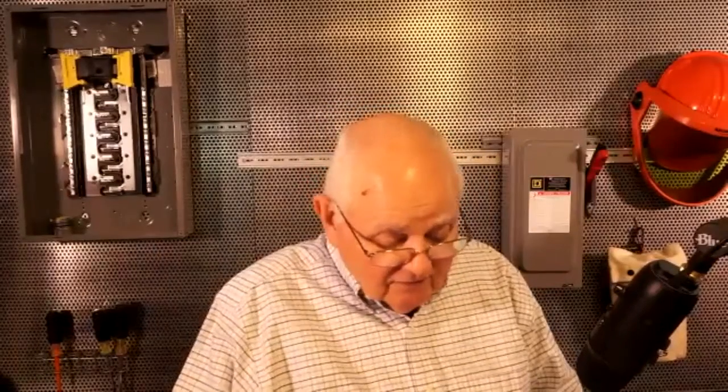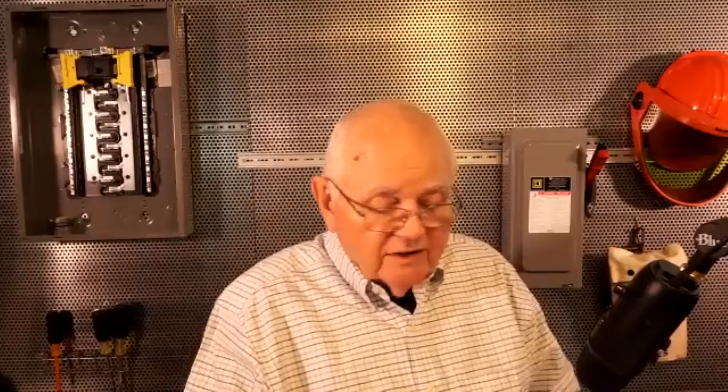That other reference is 250.68C, which talks about terminating that grounding electrode conductor.